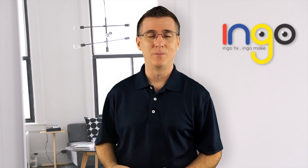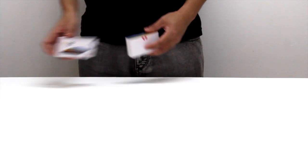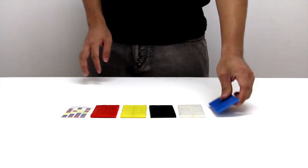Well, now there's INGO. INGO is a handy, pocket-sized bar made of moldable, non-toxic polymer that when heated can be molded into practically any shape.